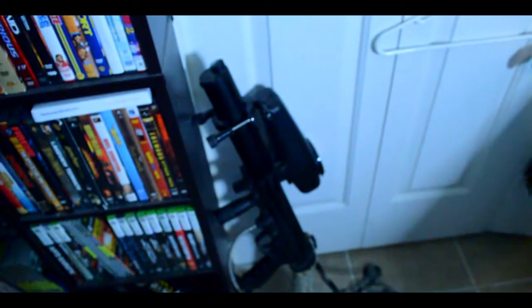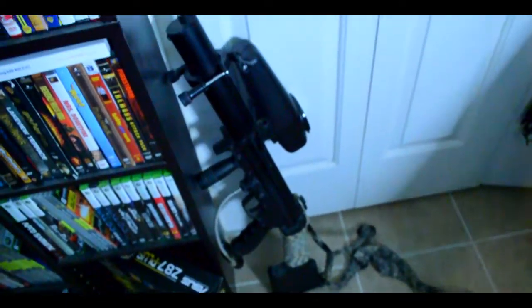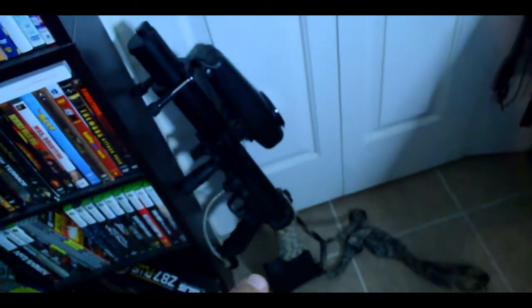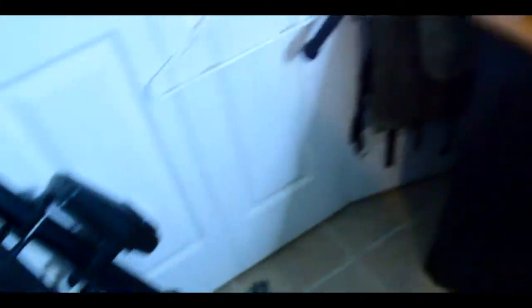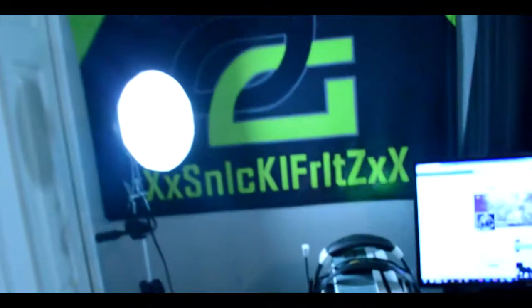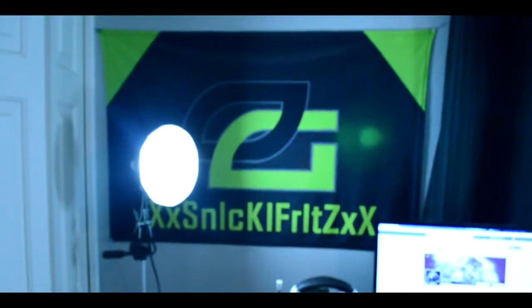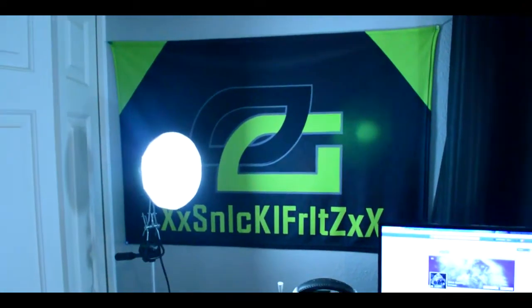I used to be a big paintballer. There's my paintball gun — it's a Tippmann A5, has a flatline barrel, stealth hopper. This is more behind the scenes. I'm a huge OpTic fan if you guys didn't know. This is what I usually see when I sit down, stream, and make videos.